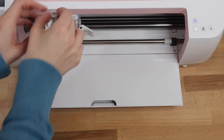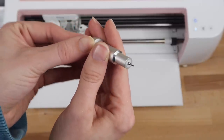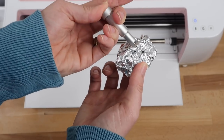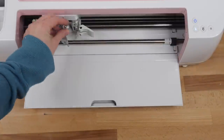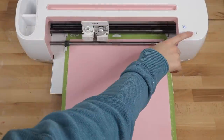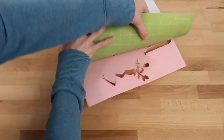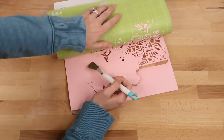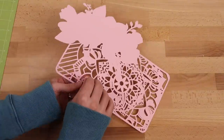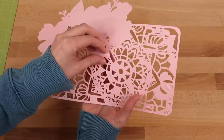Before moving on to the third cardstock, I decided to check my blade. When using cardstock and especially glitter cardstock, you'll want to clean off your blade. What I love to do is have a rolled-up ball of aluminum foil and just dab the blade into it a few times — it'll clean it off super well. Moving on to my third layer, I was thinking about making a video on how to get clean cuts with the Cricut machine. Let me know in the comments if that's something you'd like to see. I sped this part up so you don't have to slowly watch me take out all these tiny pieces. I did have to go in with my exacto knife on some of these.